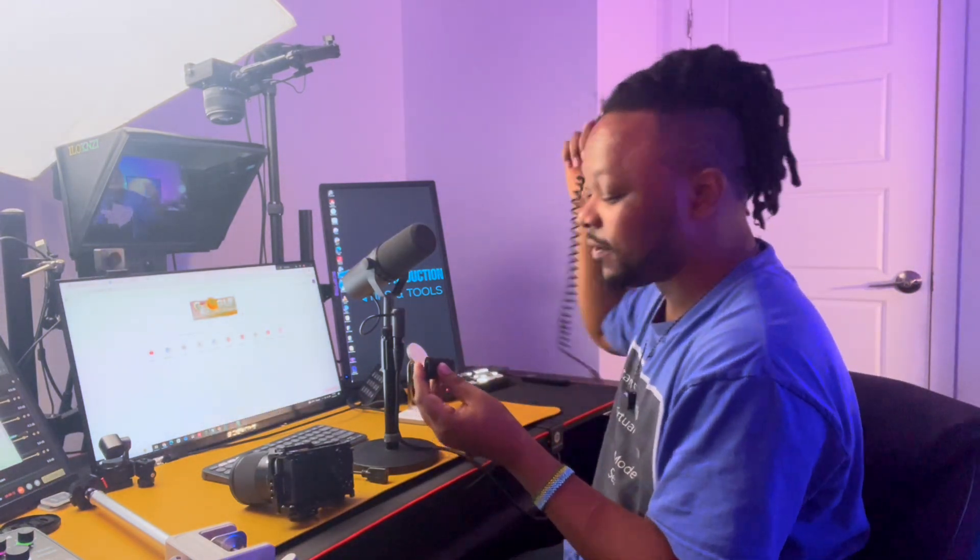The second thing you need is what we call a capture card — something really simple. What a capture card does is connect your HDMI cable to the computer, because you cannot plug an HDMI cable directly into your computer. Your HDMI cable connects into the capture card, and then the USB part of the capture card connects into either your laptop or desktop — any USB port should work.